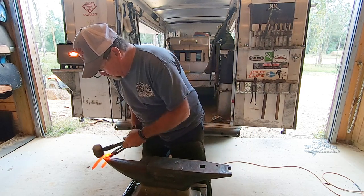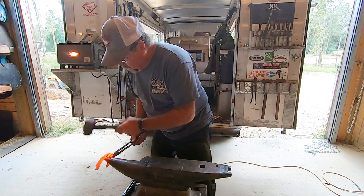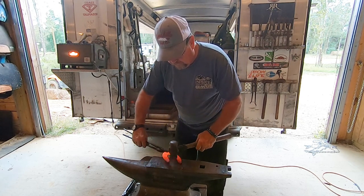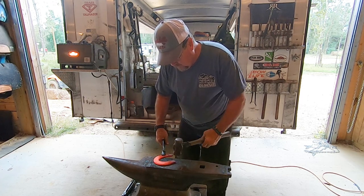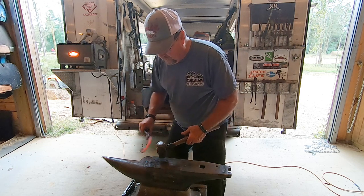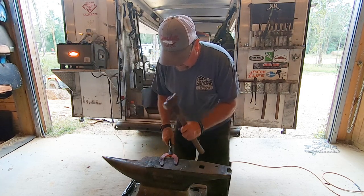Here he's tapping right where the nail holes are going to be punched. The way the nail holes are placed does something to the metal — I think it makes it a little denser in that area. After tapping it on the side, he has to hit it back flat again. He's always making it flat.